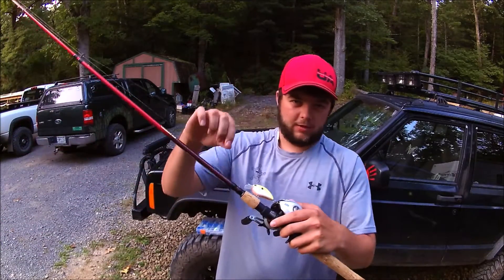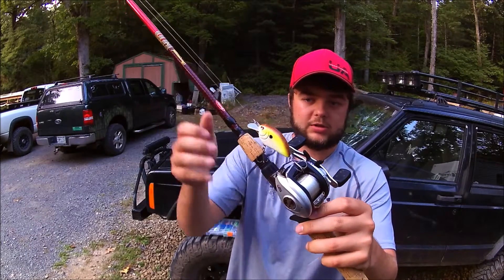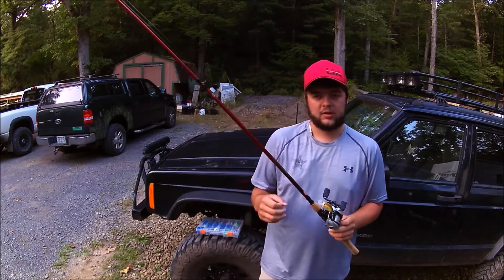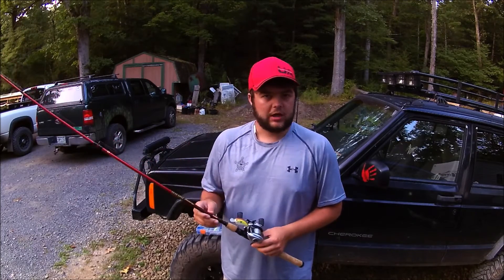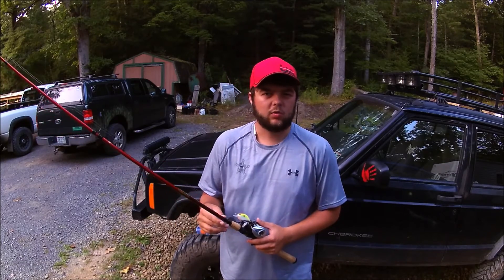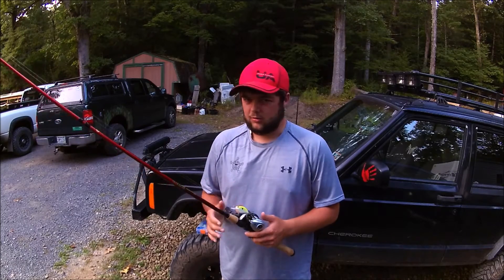I have 12 pound fluorocarbon on this. That is very important when it comes to crankbait fishing — it allows the crankbait to get down to its specific depth accurately. You get a lighter line on there, it goes down a little bit deeper. You get a heavier line on there, it keeps it a little bit shallower. So depending on how you want to use your crankbait, you can go up to about 20 pound fluorocarbon without it being too crazy.